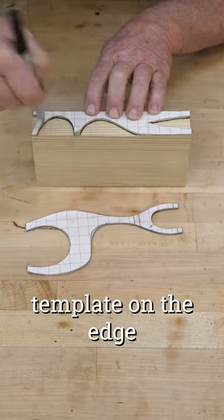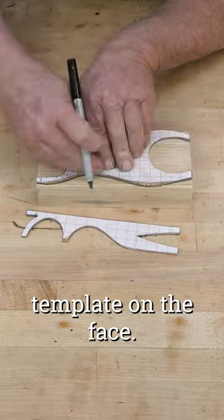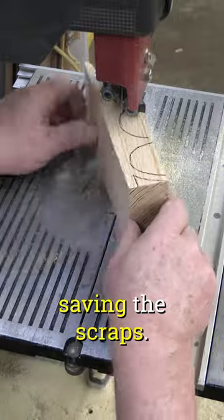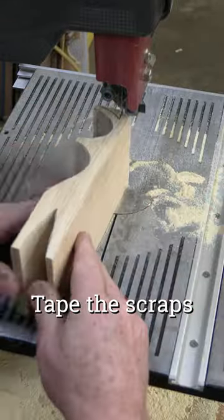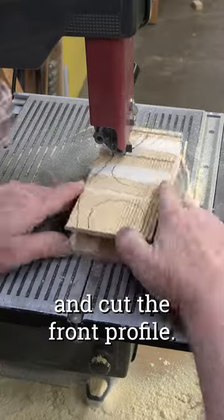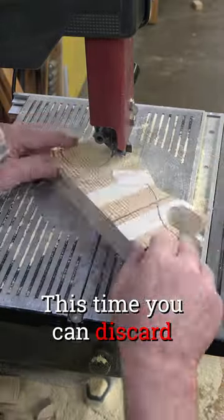Trace the side template on the edge and the front template on the face. Cut the side profile first, saving the scraps. Tape the scraps back to the block to make it square again, and cut the front profile. This time you can discard the scraps.